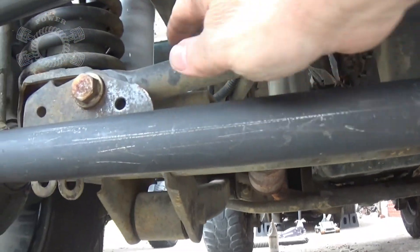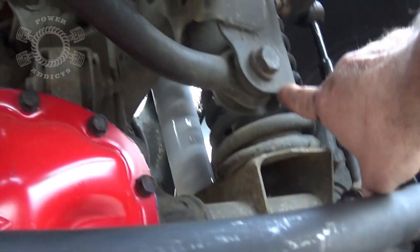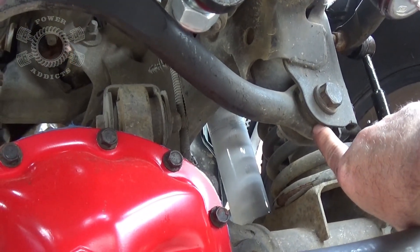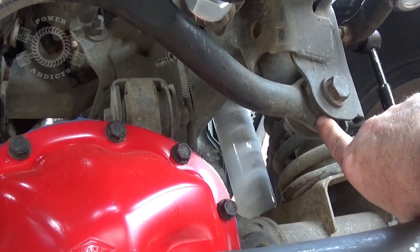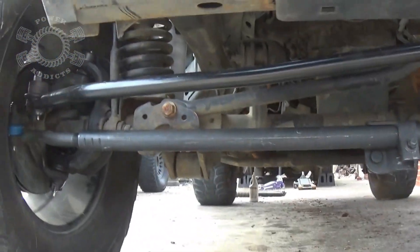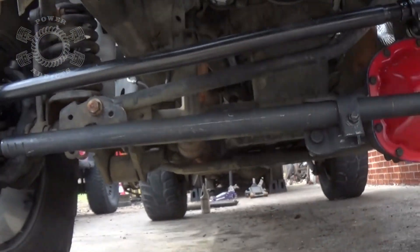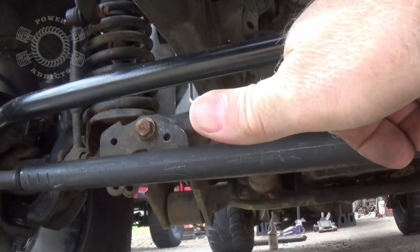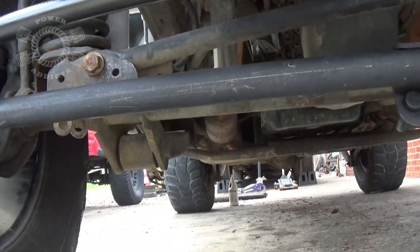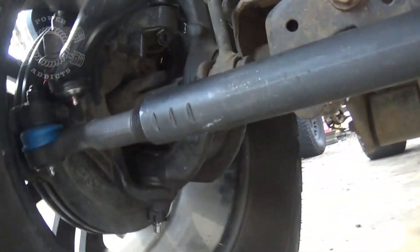Now let's talk about the symptoms of death wobble. The biggest reason for death wobble is the ends of your track bar right here — you've got bushings in there. Rigs that are wheeled pretty heavy, those bushings take a heavy beating and get weak and really soft. What happens is you're going down the road, you hit a bump, and the whole front axle starts moving laterally — the track bar can't control the movement of the axle anymore, so instead of running at that arc, it goes back and forth — that's death wobble. The track bar is the number one culprit, but there are other things that can cause it.